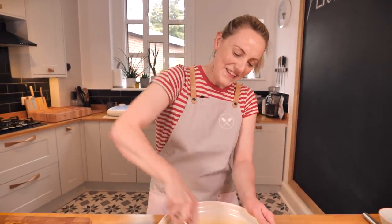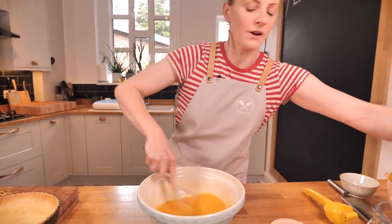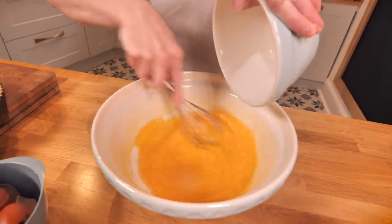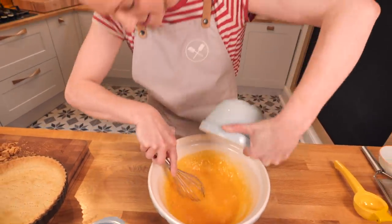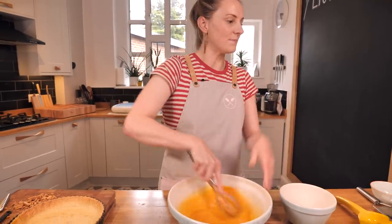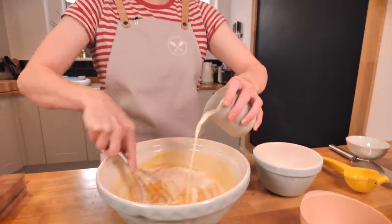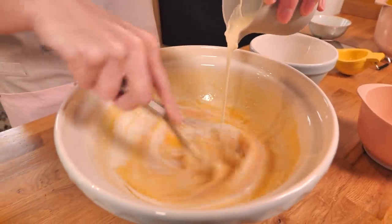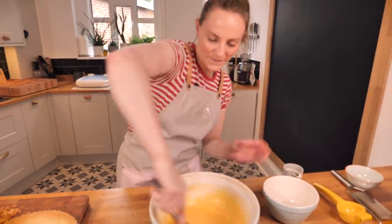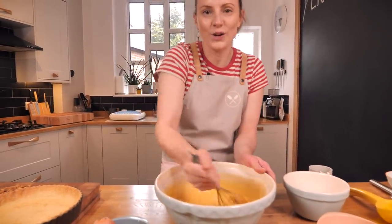Once the yolks and whites are fully combined, we add 140 grams of caster sugar, whisking it in as we pour. Next up, we've got 150ml of double cream — or heavy cream — something nice and full fat. There's nothing not to love in this — it's going to be like a lemony cooked custard.